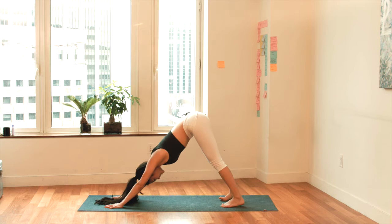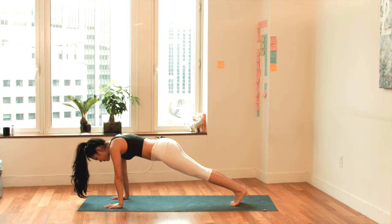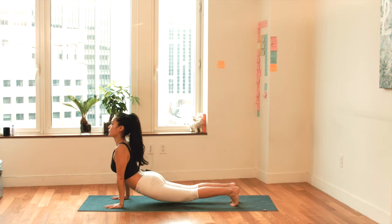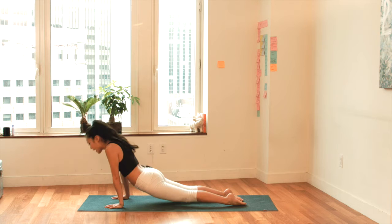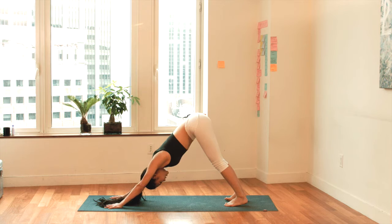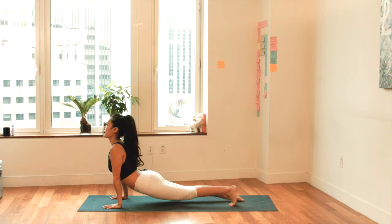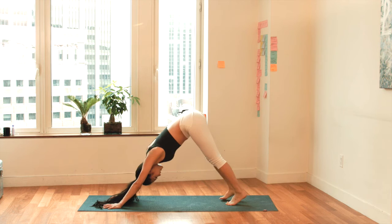Slowly flow forwards into plank position, keeping your chin tucked in towards your chest. Drop your hips down, go straight into Upward Facing Dog — your thighs are off the mat, your shoulders are back. Untuck the toes, open up the chest. Now Downward Facing Dog — drop the heels down. Exhale. Breathe in, breathe out. Flow forwards again, keep the chin tucked in. Drop the hips down, open up the chest. Untuck the toes. Exhale. Downward Facing Dog. Exhale it all out. Take a deep breath in. Exhale, take a deep breath out.